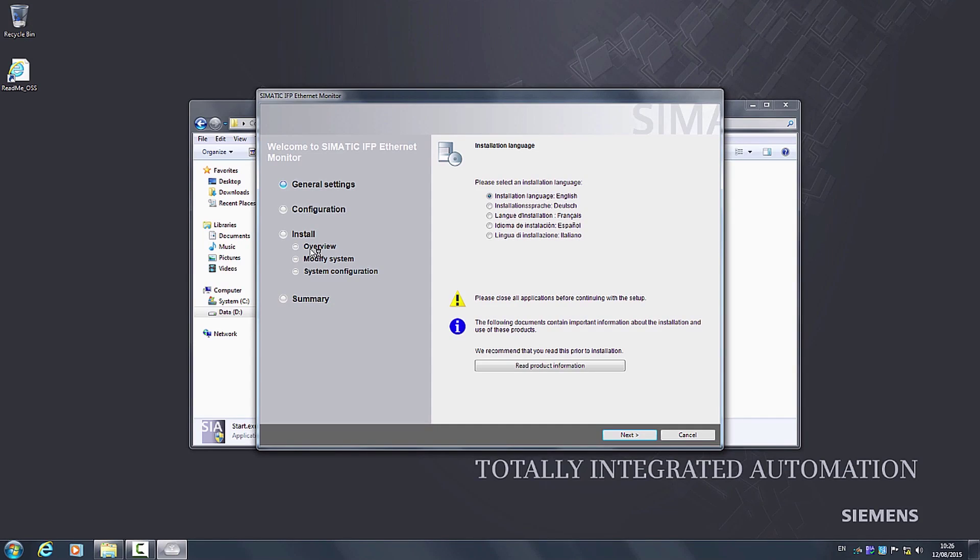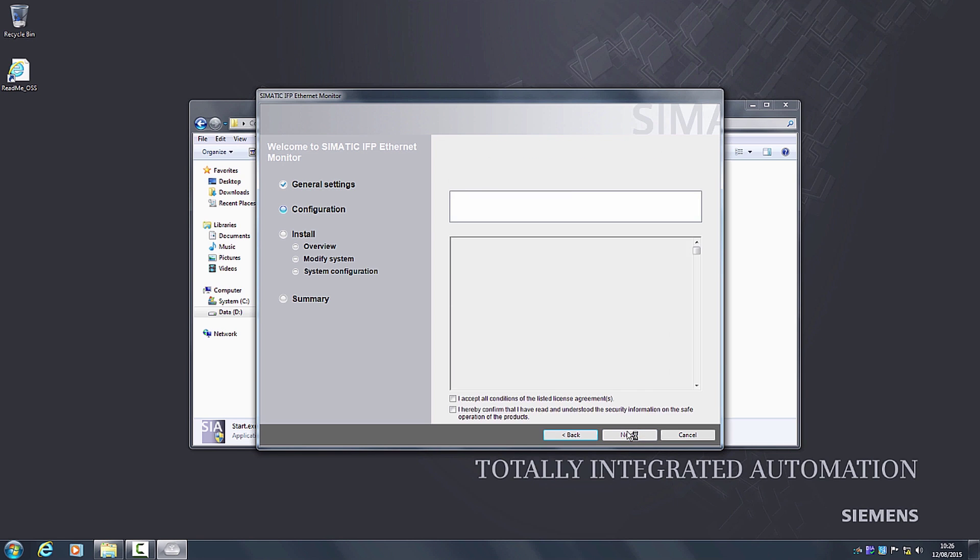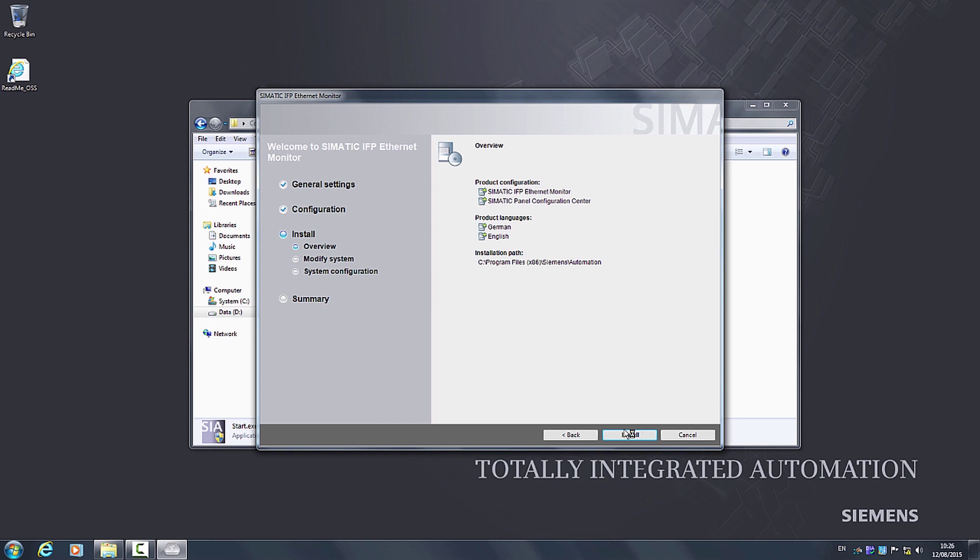The setup menu is configured intuitively and first I click on Continue. Settings for both the Ethernet monitor and the panel configuration center are already pre-selected. I also click on Continue, confirm the licensing conditions and click again on Continue. Now the installation scope is displayed once more and I begin with the installation by clicking on Installation.